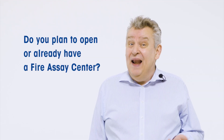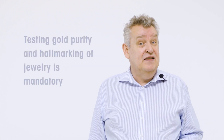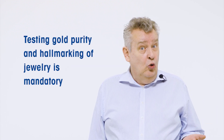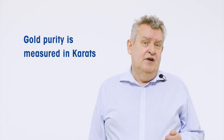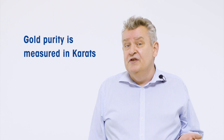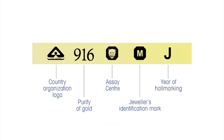If you have or you're planning to open a fire assay centre, you already know that testing gold purity and hallmarking of jewellery has become mandatory to ensure consumer protection against malpractice. Gold purity is measured in carats — for example, 916 indicates 22 carat and denotes the purity of gold in the final product. The hallmark stamp authenticates that the metal used conforms to national and international standards for gold fineness.